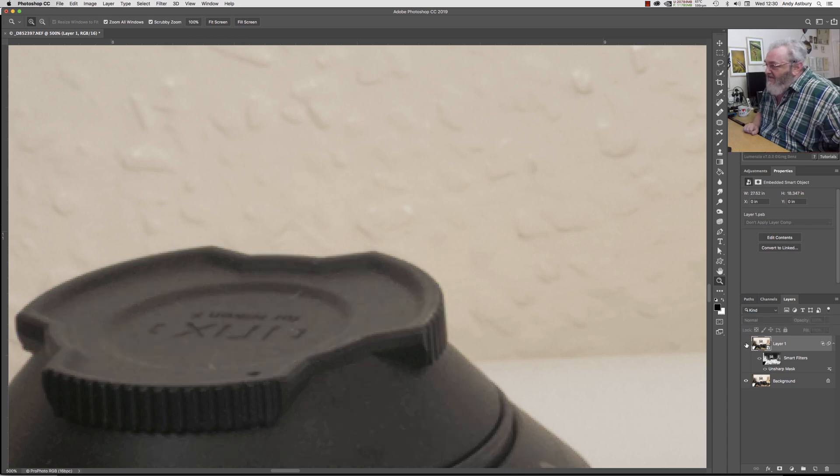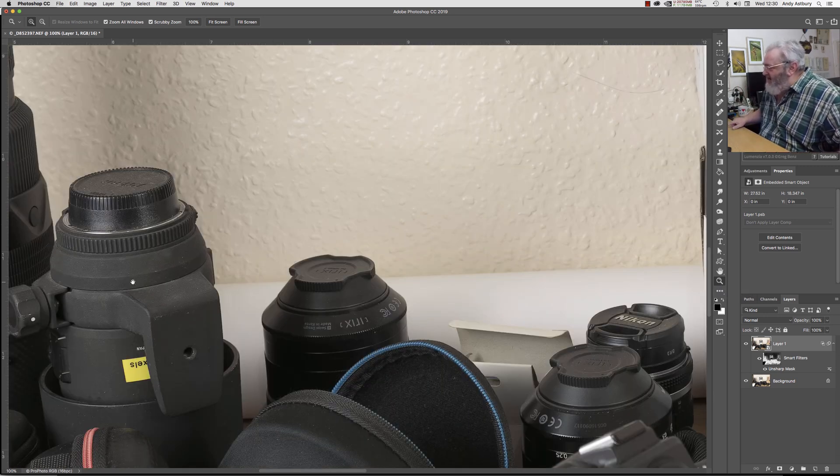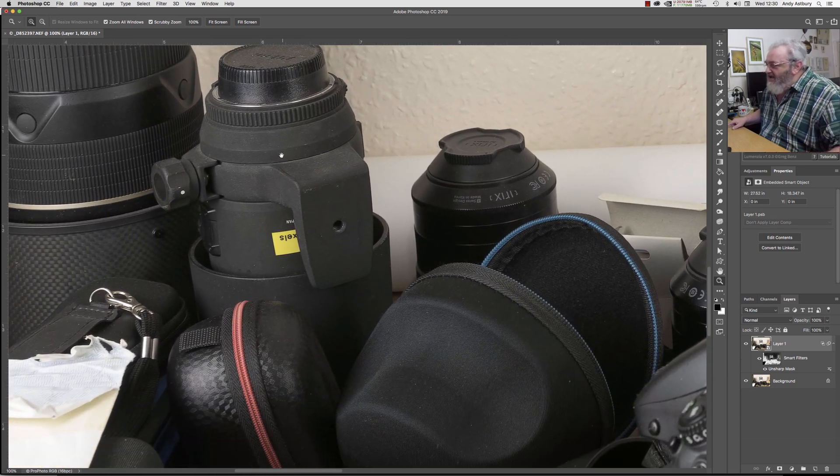If we turn that layer off and turn it back on again, look how much sharpness we've got going on there, and the black halos aren't really as noticeable as you'd think. So if we look at the image at 100% and scroll across — here we've got my classic old Siggy 180 macro, here we've got an Irix lens case, look at the texture in the material there. If I just turn this sharpening layer off and then turn it back on again — look how fantastic that sharpening is, and there isn't a light halo in sight.